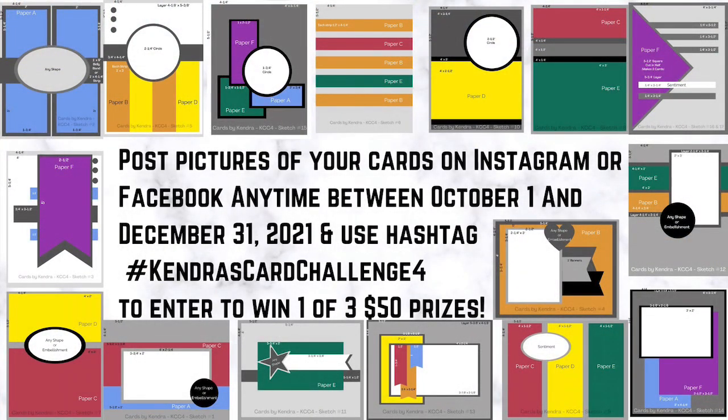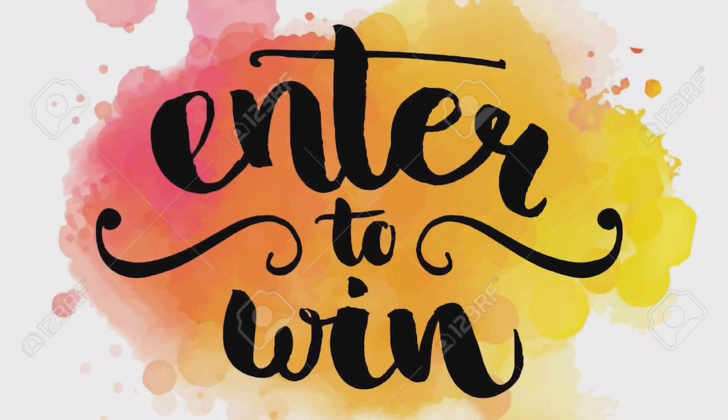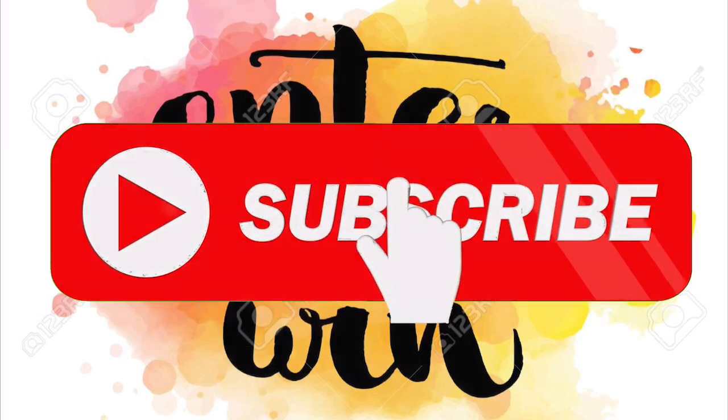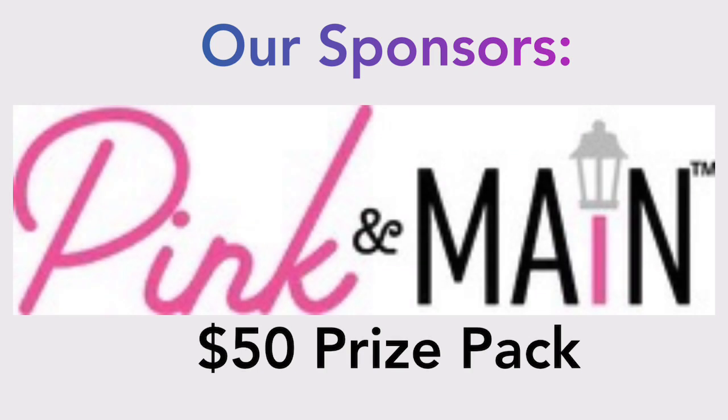Once you make your cards, you'll post pictures of your creations on social media using the hashtag Kendra's Card Challenge 4, and you can enter to win some amazing prizes. If you're not already a subscriber to my channel, go ahead and click on that subscribe button and turn on notifications so that you won't miss any of the videos. We have three amazing prizes this quarter from some really awesome companies who have graciously offered to sponsor challenge number four.